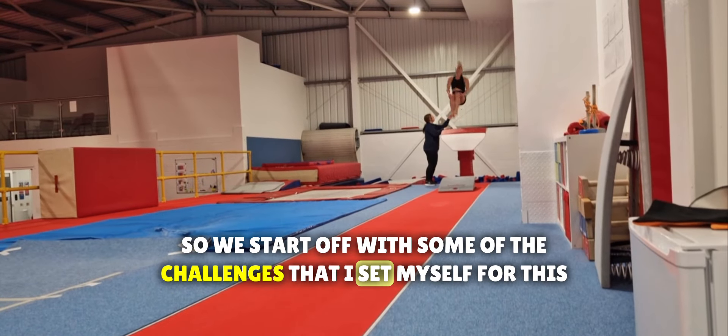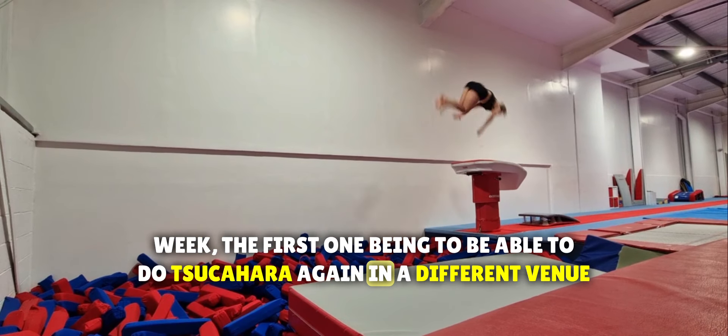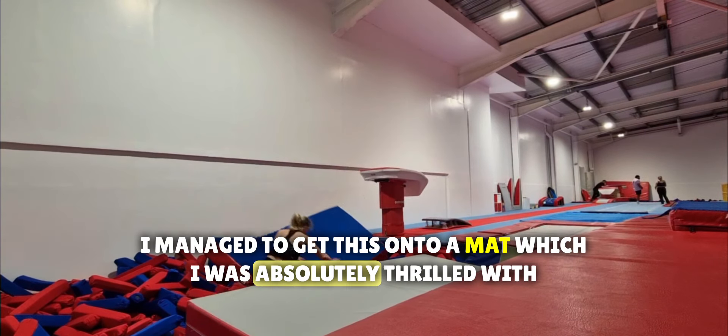We start with some of the challenges I set myself for this week. The first one is to be able to do a sukahara again in a different venue, but eventually I managed to get this onto a mat, which I was absolutely thrilled with.